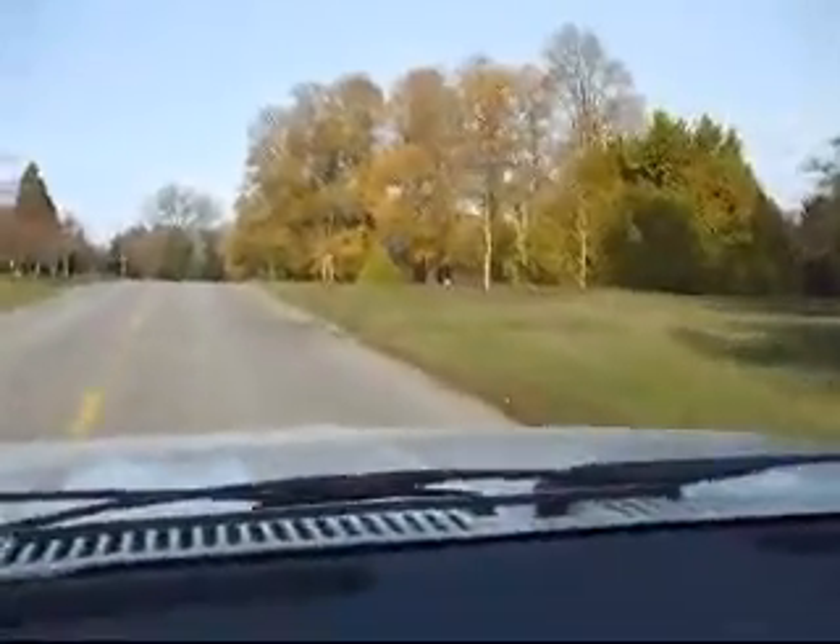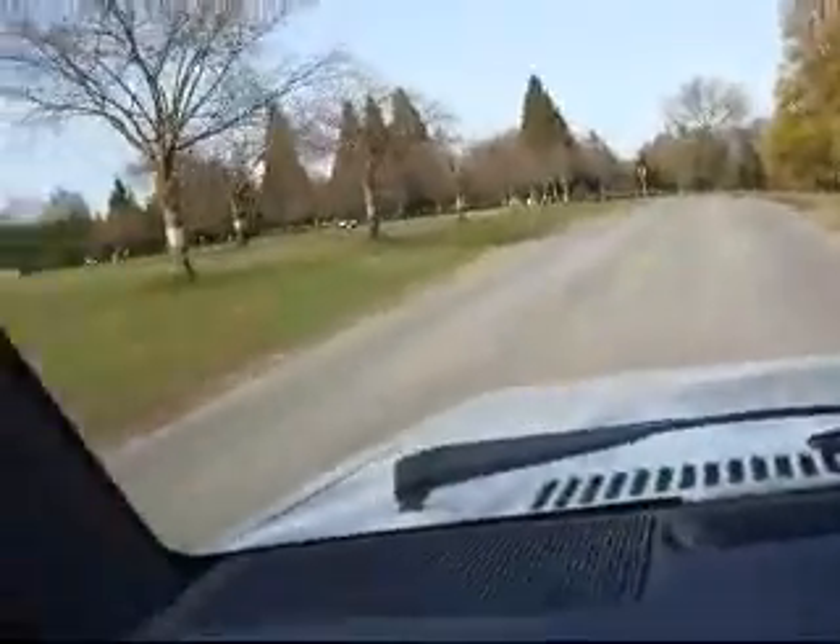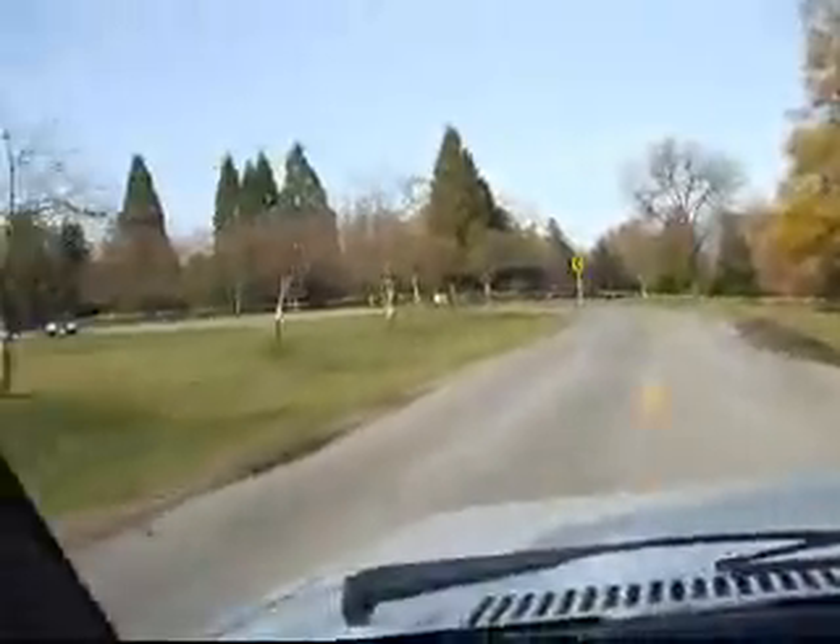There's the sign for the Bloedel Conservatory. Right here you can see the mountains around Vancouver. My understanding is that this is the highest point in Vancouver. We're still going up a bit — we're only drawing a few amps, less than about 20 amps right now, because we've already done the worst part of the climb.